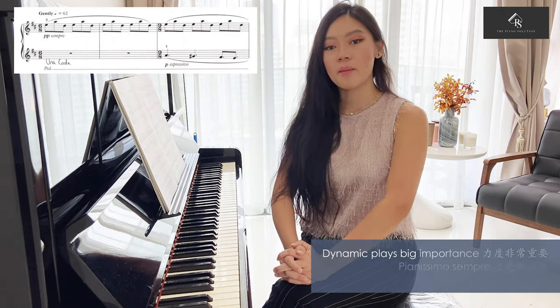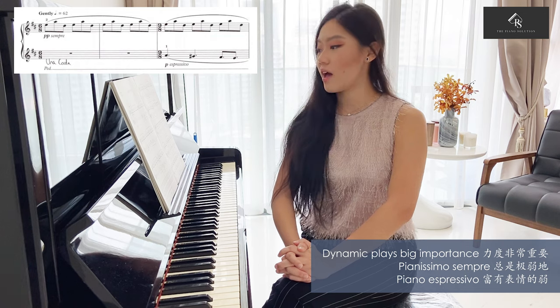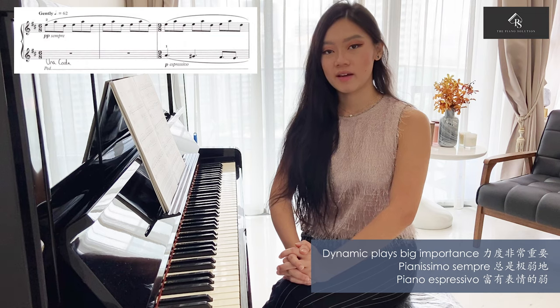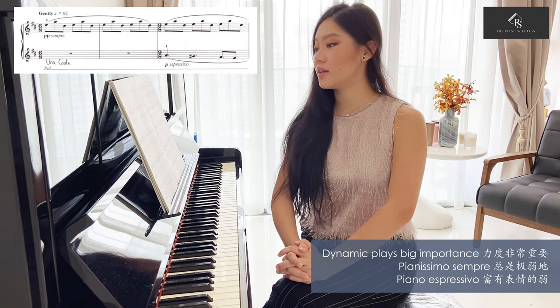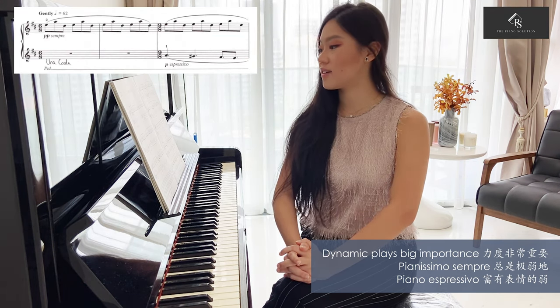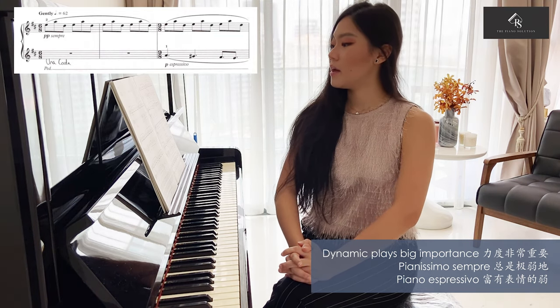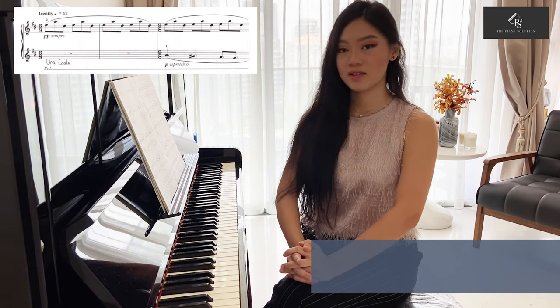As for dynamics, dynamics play a huge role for this piece as it always lingers on the soft range. At the beginning, it starts at pianissimo sempere, which means always very soft. And when the melody is being introduced in bar 3, it enters with piano espressivo, which translates to expressively soft. The very delicate dynamic progression combined with gentle tempo marking and the compound time makes this piece have an impression of blurriness.